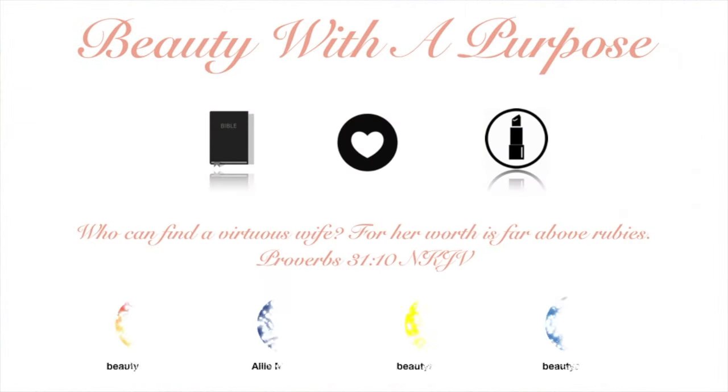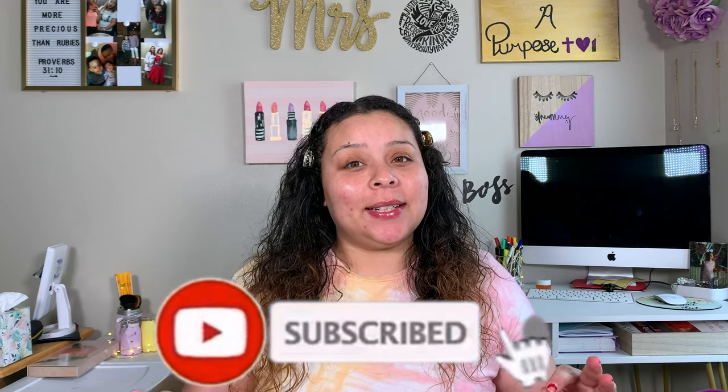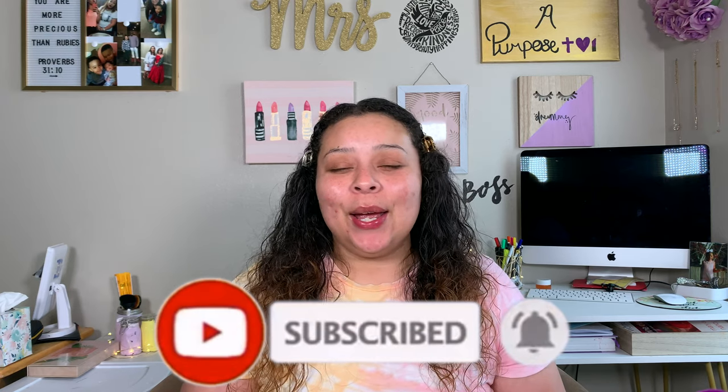Hey guys, welcome back to my channel. My name is Allie. If you're new here, welcome to Beauty with a Purpose. I upload three videos a week: Beauty, Bible, and Lifestyle. It's been a little hectic lately, but if any of those things interest you, please go ahead and hit that subscribe button and let's get into today's video.